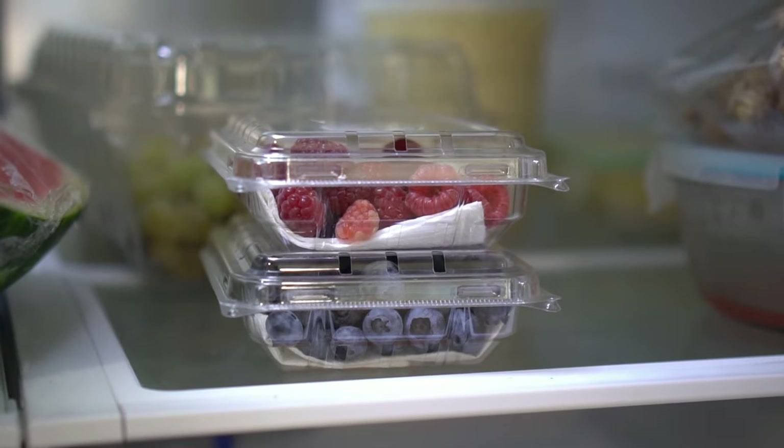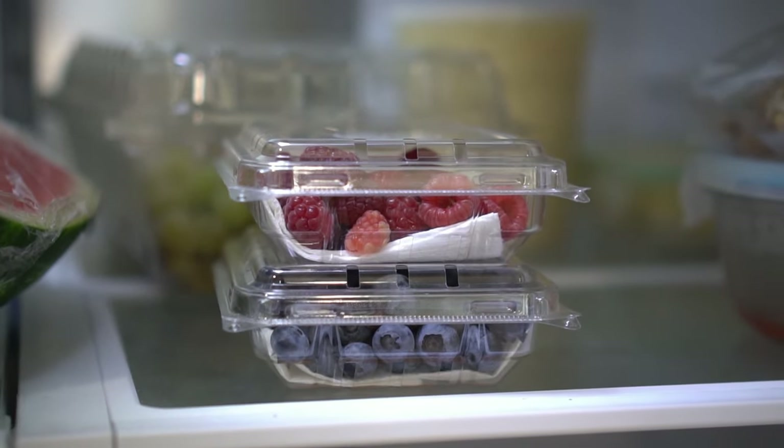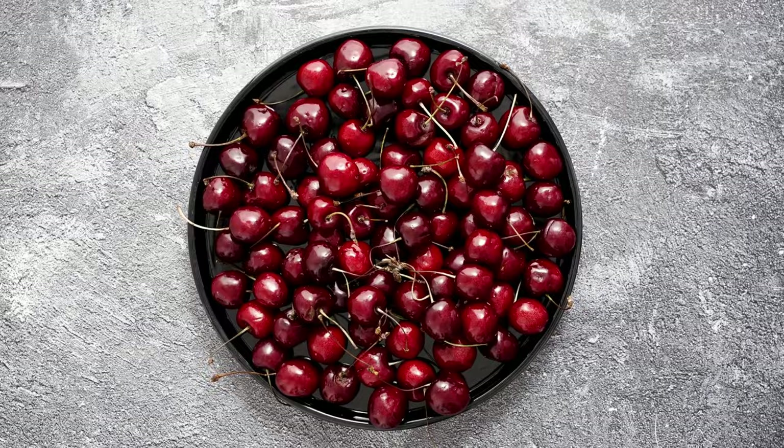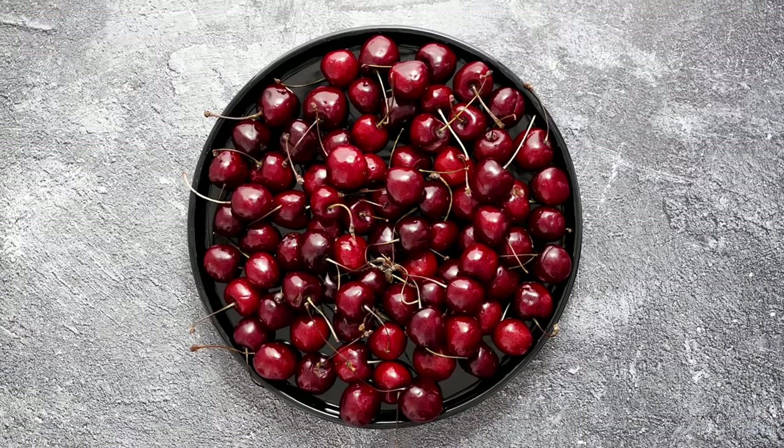Blueberries stored this way in the fridge will last up to three weeks, blackberries for two weeks, and raspberries will last up to one week. For cherries, the process is exactly the same as berries.